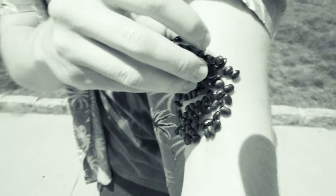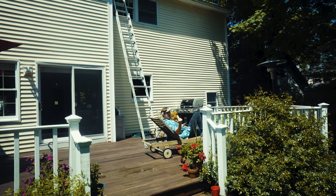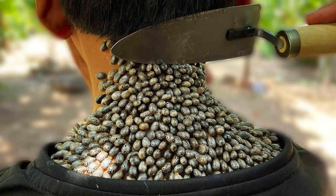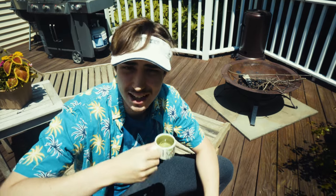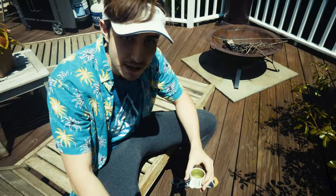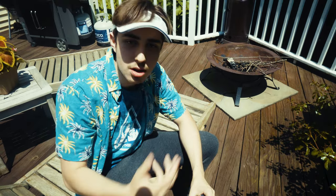Tick removal, baby! Get over here. Come here. What's up with all the beans? I've seen all these beans everywhere. People gluing tick removal on their arm. I need to figure out what's going on. I need to figure out why there's beans everywhere. Beans in my feed. I don't want beans on it. Where'd they come from?